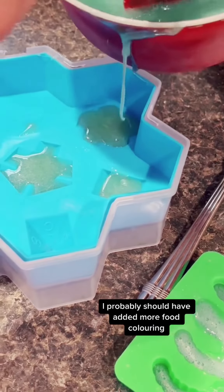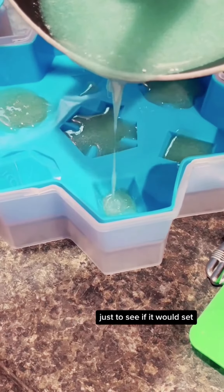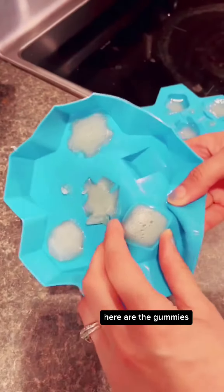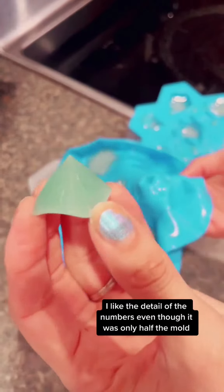I probably should have added more food coloring, but I just filled in all the dice molds to see if it would set — and there it is. I have them all set. I also made some gummy worms for my daughter. After six hours, here are the gummies.